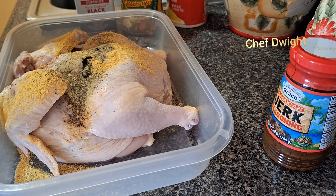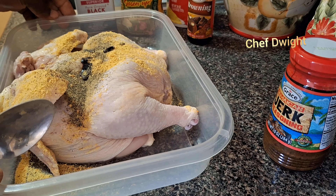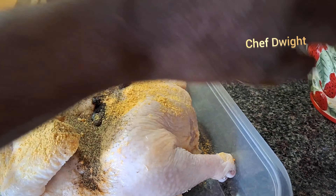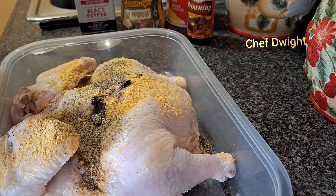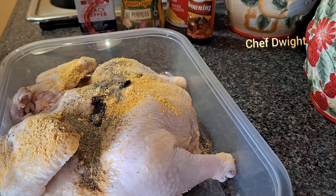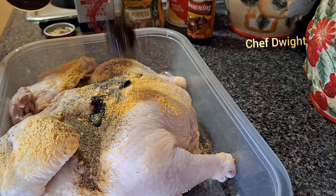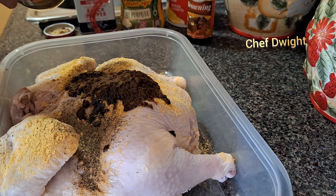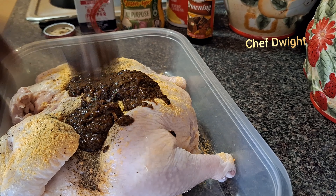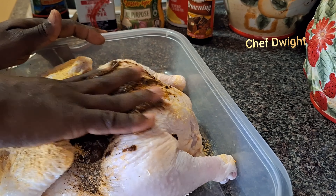A little browning, just to give the chicken that brown look. Come closer so you guys can see. Now I have my Grace jerk sauce — I'm just gonna put everything on at once and then marinate it with my hands, because I don't want to be going in and out touching the chicken and then touching the utensils. You always try to do everything at once. Now I'm gonna massage this in.